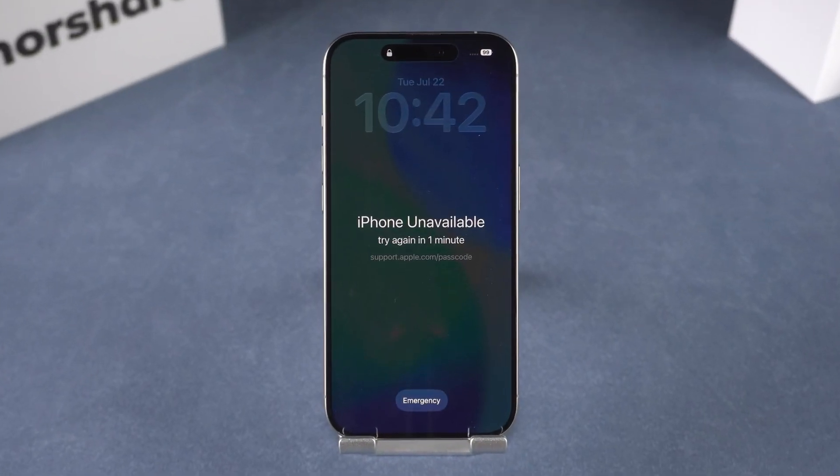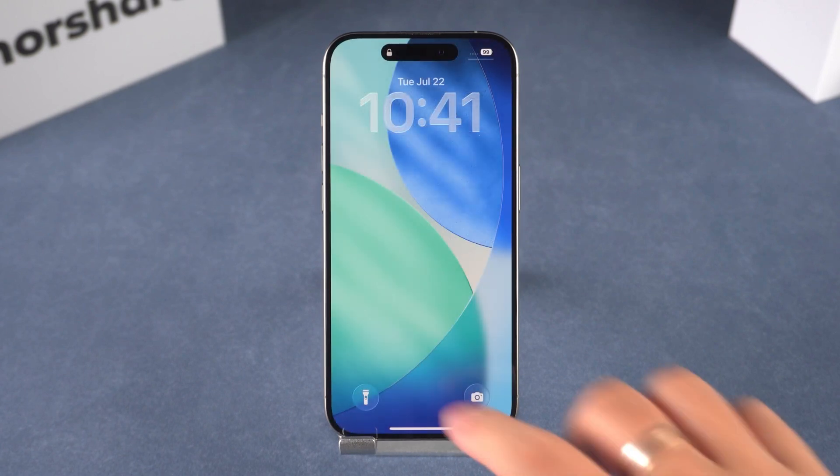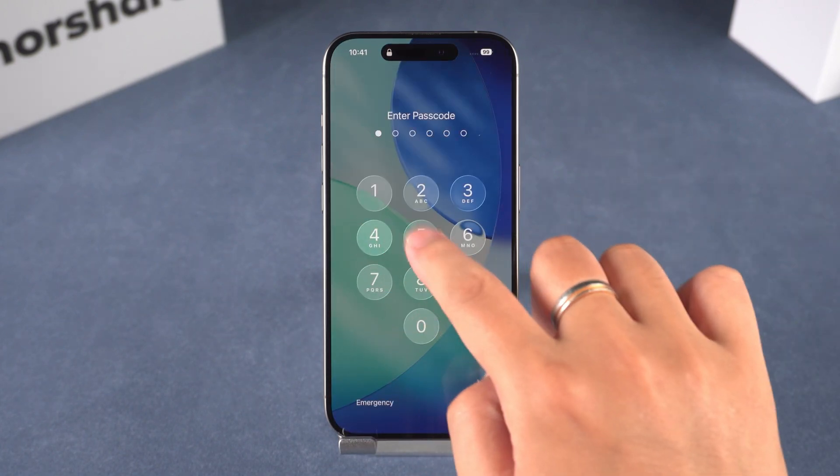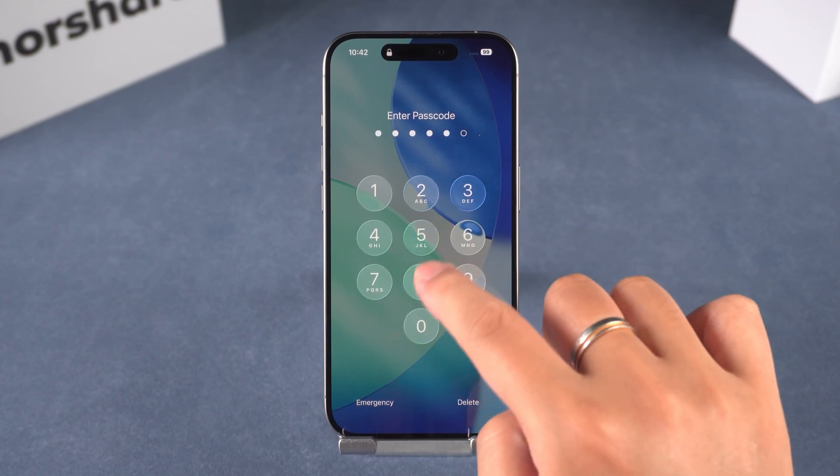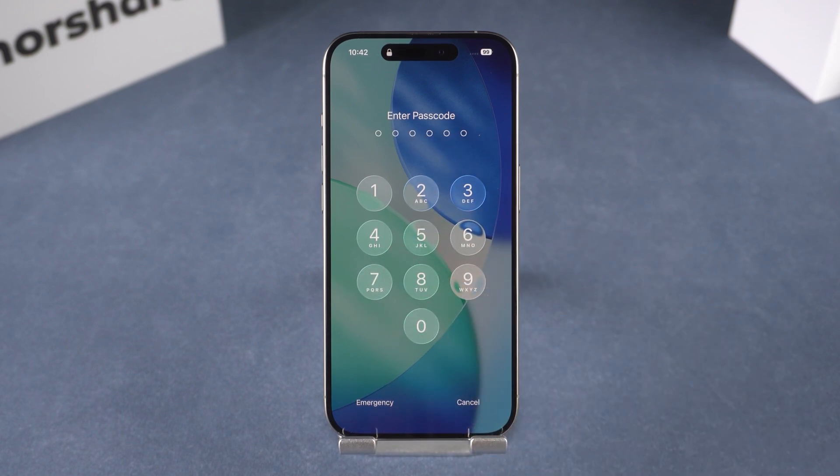So, you grab your iPhone or iPad and suddenly you're locked out. Maybe you forgot the passcode, your screen says iPad unavailable after too many wrong attempts. Maybe Face ID stopped working — but don't stress, this kind of thing happens all the time. And today, I'll show you a professional tool that makes it easy.